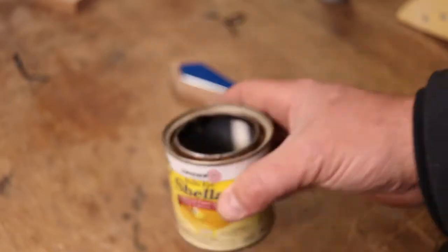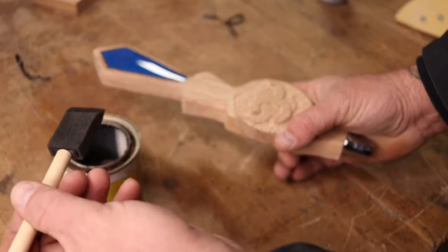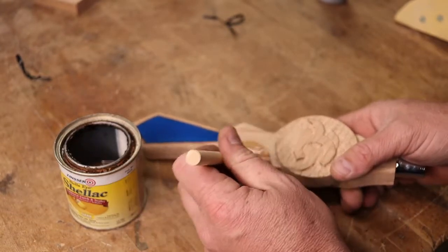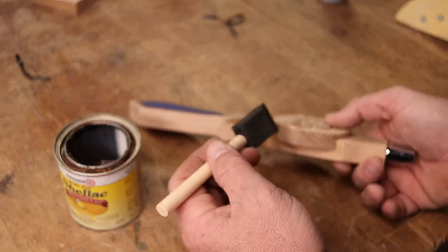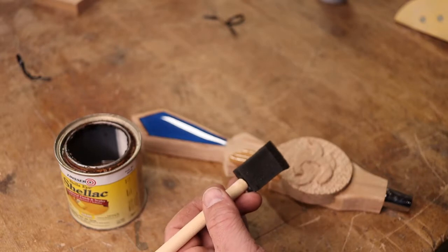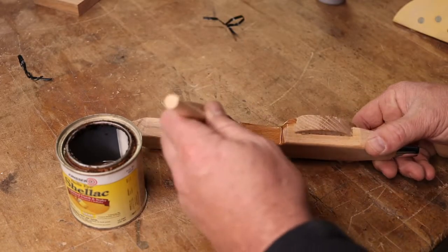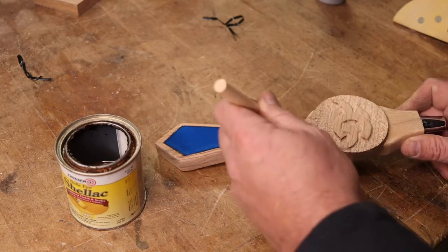To finish off the project I used some Bullseye shellac. I had a bunch of different ideas for color schemes, stains, and dyes, but I really loved the way this wood looked — it was just gorgeous. I took a sample piece, shellacked it with two or three coats just to see what it would look like under the clear, and it looked fantastic, so that's all I did.